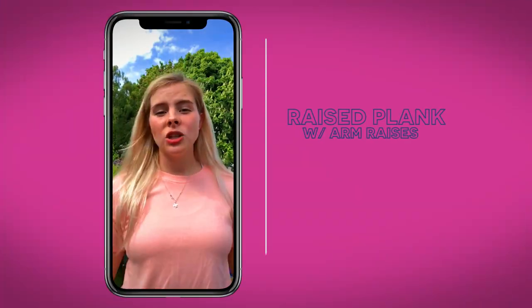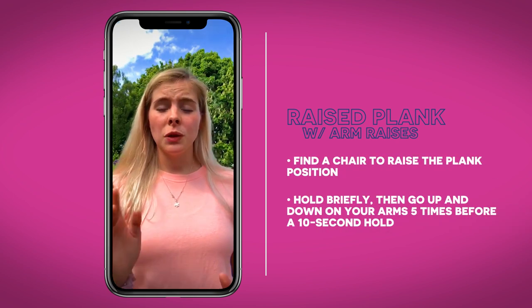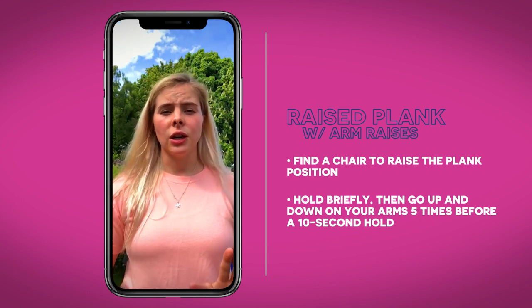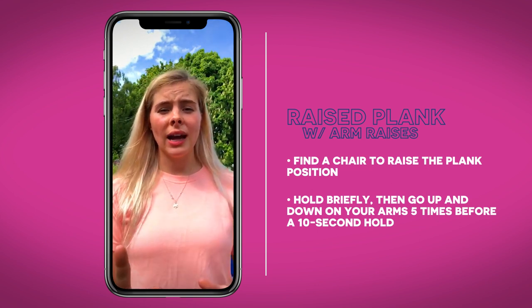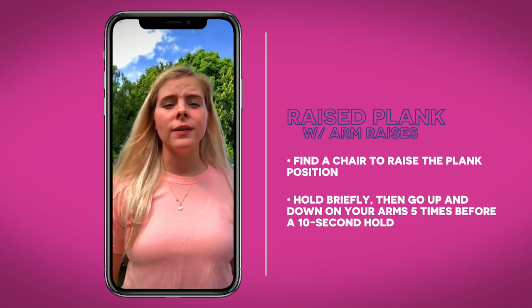For the next one you're going to need to grab a chair — any chair will do, or even your sofa. You're going to go in a plank position with your feet on the chair and hold that position for 10 seconds. Then go down on each elbow and up on each hand five times, then back into your plank position and hold for 10 seconds again.